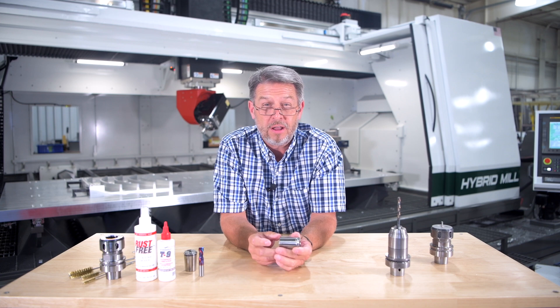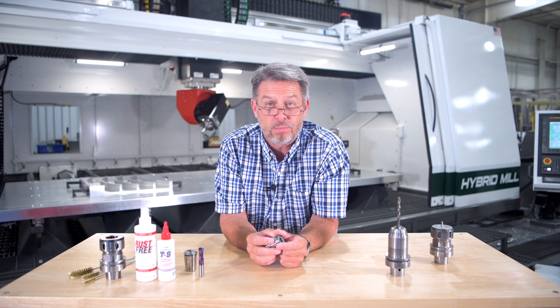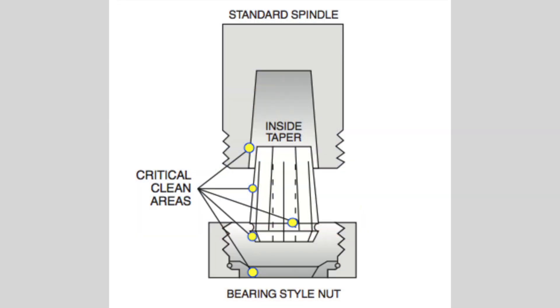The tool holders and chuck nut along with collets should be cleaned daily using a rust-free solvent and a brass brush. Check out the critical areas on the diagram to see which surfaces must be cleaned.